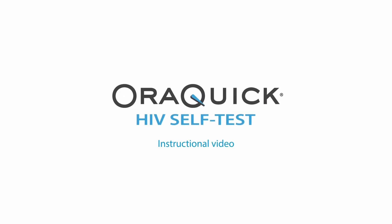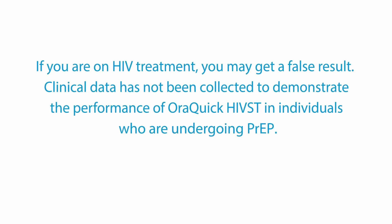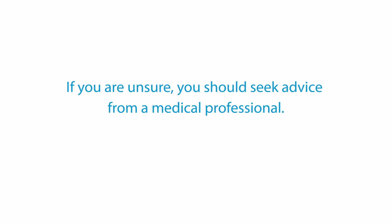Welcome to the AuraQuick HIV self-test instructional video. It is important to follow the instructions for use to ensure an accurate result. If you are on HIV treatment, you may get a false result. Clinical data has not been collected to demonstrate the performance of AuraQuick HIV self-test in individuals who are undergoing PrEP. If you are unsure, you should seek advice from a medical professional.